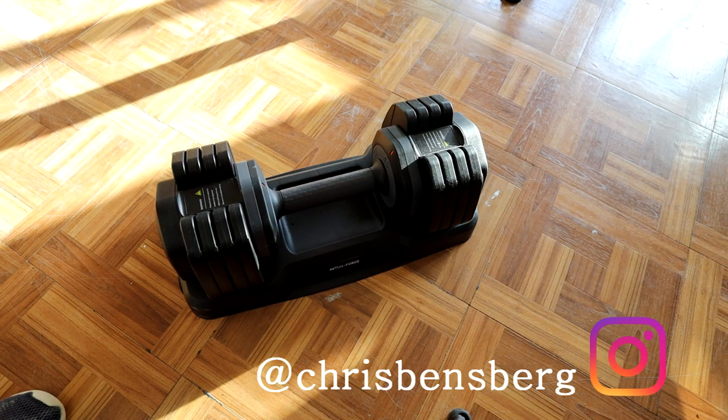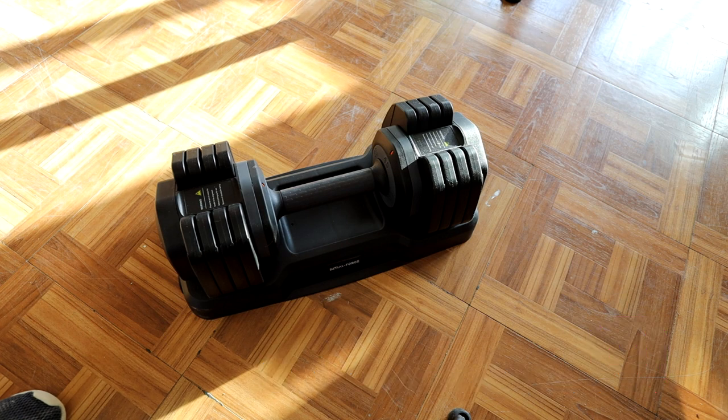What's going on guys? Chris back with you with another product review video. This right here in front of us is the Initial Force Adjustable Dumbbell from 15 pounds to 55.